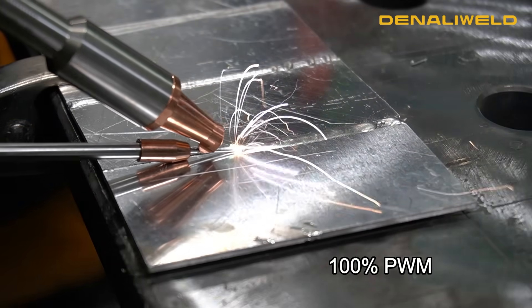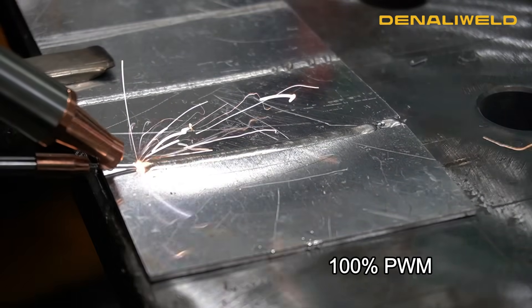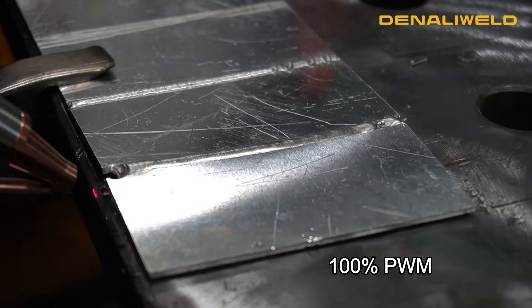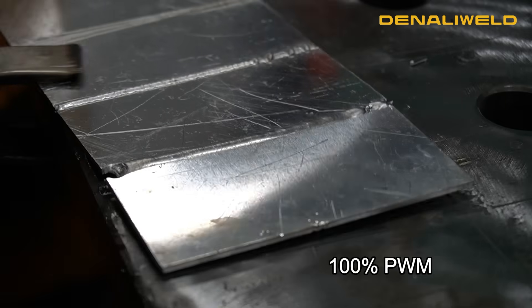The biggest difference when adjusting your PWM percentage is that these are just fine adjustments. If you make large adjustments — like going down to 20% — you're not going to have the great results that you should have with the DenaliWeld laser.